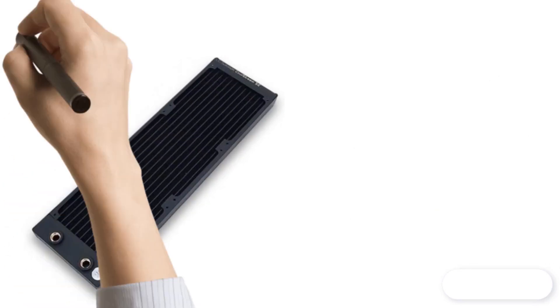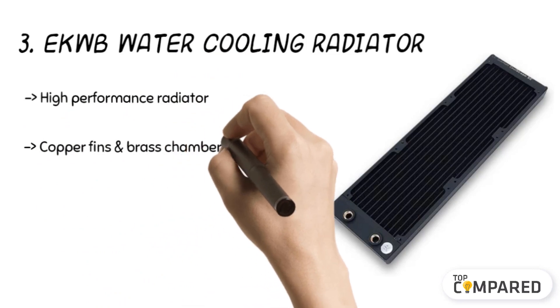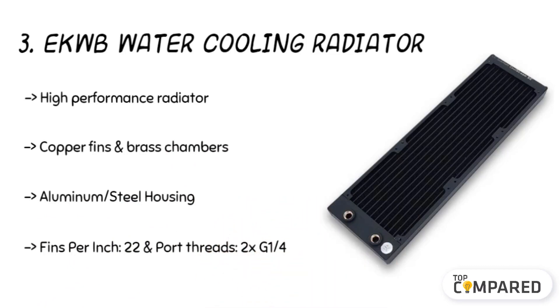The third product is the ZKWB water cooling radiator. The slim, high-performance radiator with copper fins and brass chambers work well thanks to its design. The aluminum and steel housing gives durable performance in the long run. There are UNC 6-32 threads on the radiator shrouds to ease push-pull fan installation.